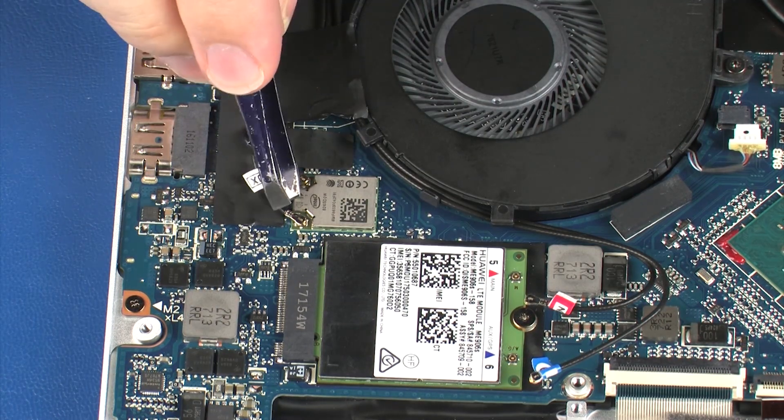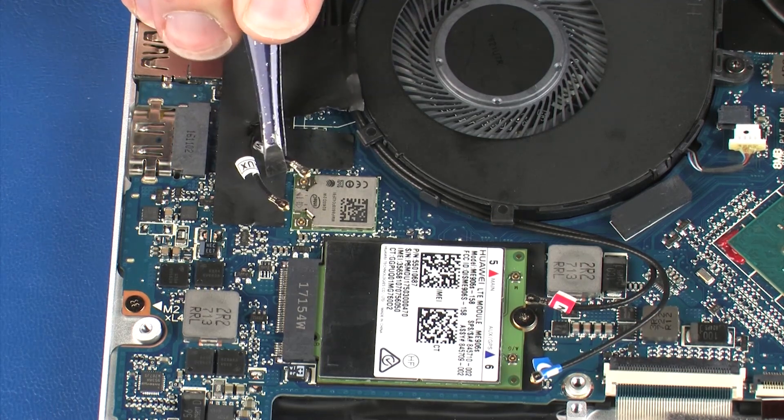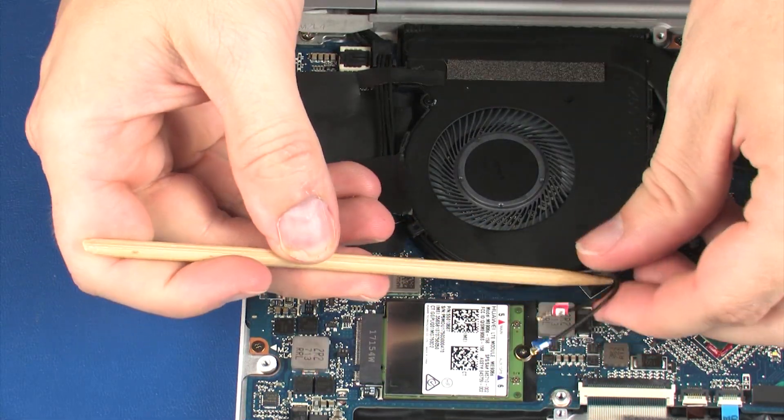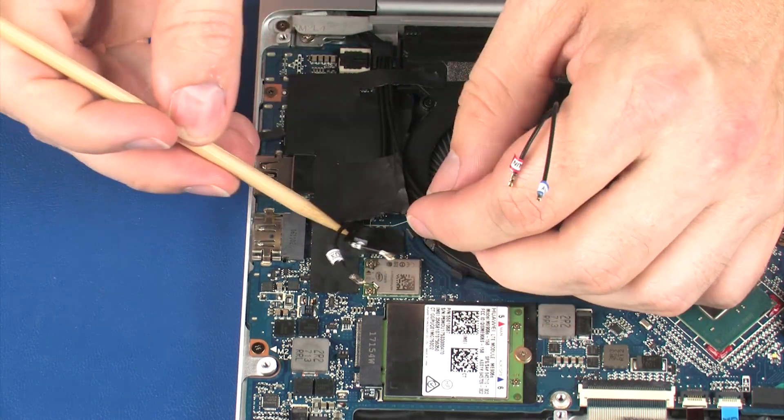Carefully disconnect the wireless antenna LAN cables from the wireless LAN module by grasping the connectors with a small pair of needle-nose pliers or tweezers. Remove the wireless antenna cables from the routing channel and retention tape that secures them to the system board.